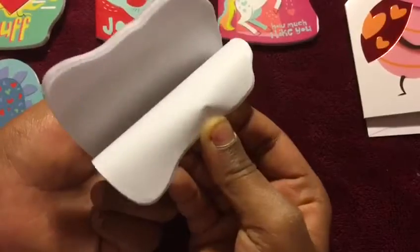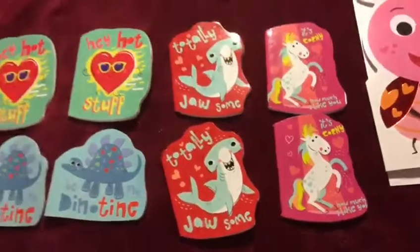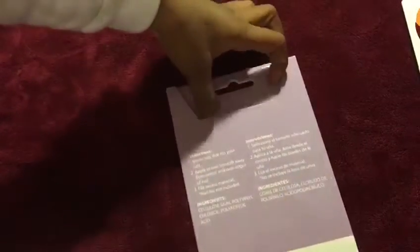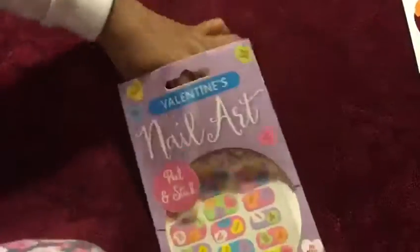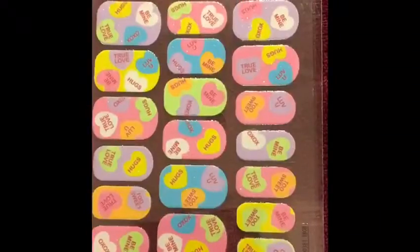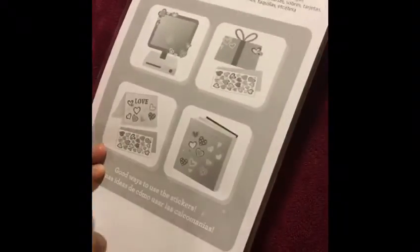Wonder how many pages there are. My favorite nails are — I just love when they stick on your nails. I just love the details on these nails. And I'm going to open this cute sticker packet.